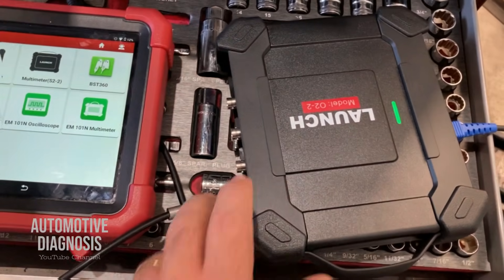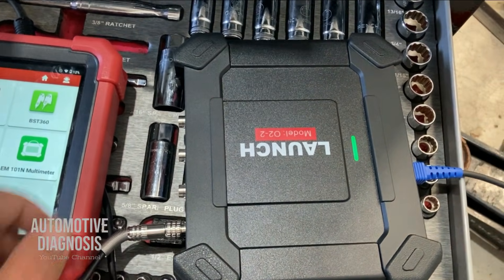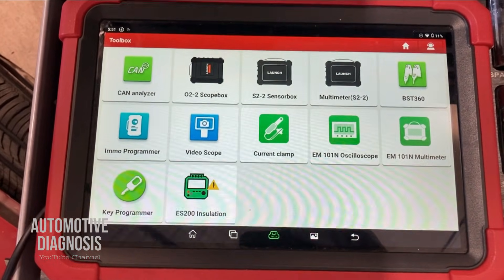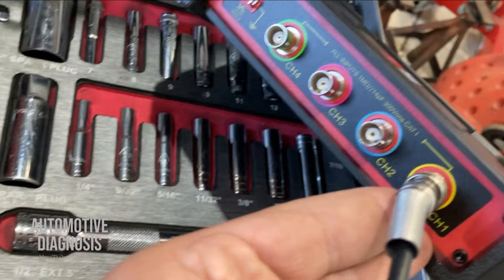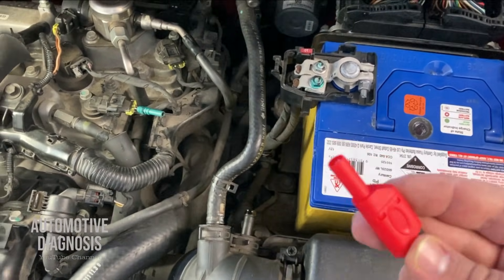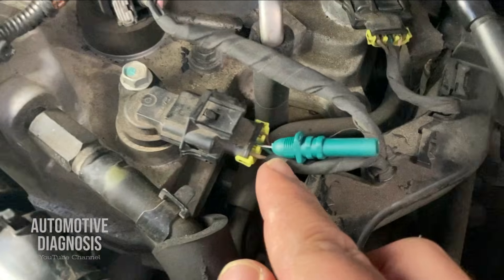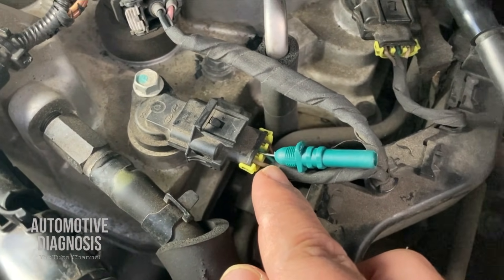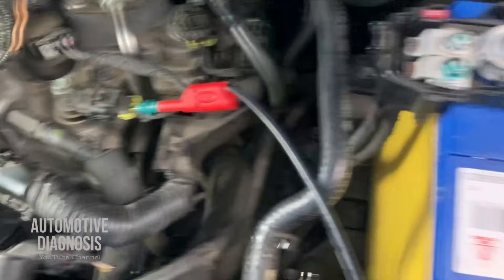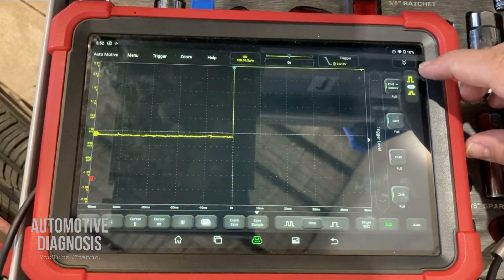Let's start measuring the waveform of the intake camshaft sensor using the oscilloscope. I'm using the Launch oscilloscope with the Launch scan tool. To read the waveform I select the scope box — I have four channels and I'm using channel one. On the other end of the oscilloscope cable I have a probe for the signal, and I have already backprobed the green wire, the middle wire which is the signal. I'll insert the probe there along with the ground connection.